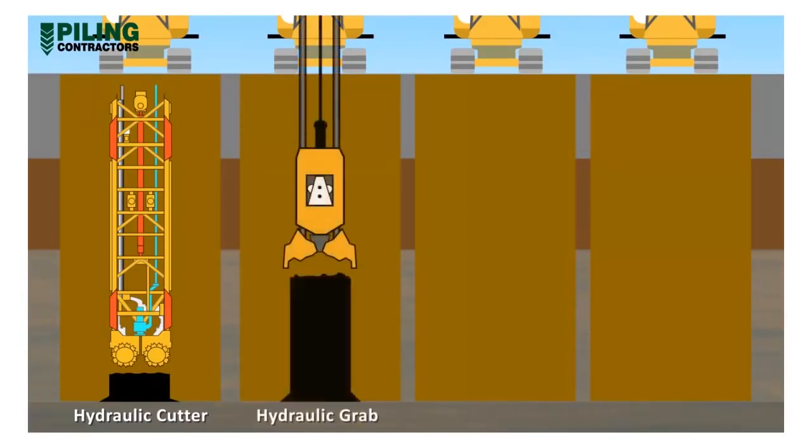The hydraulic grab has hydraulically operated closing jaws and so is able to exert considerable closing force to excavate dense sands, stiff clay, or weak rock material. These grab bodies can also include steering mechanisms.